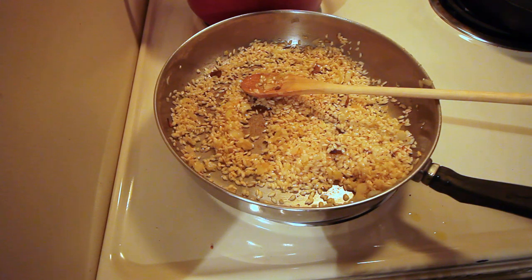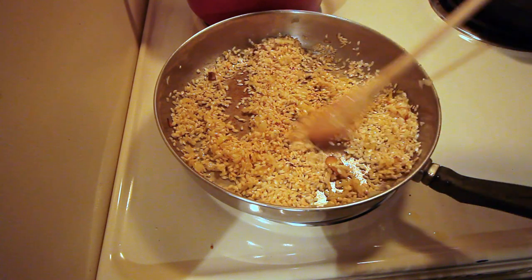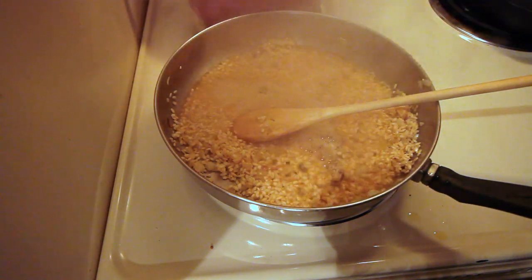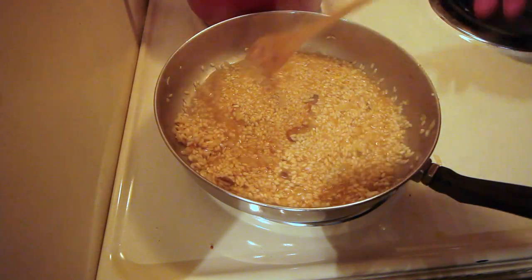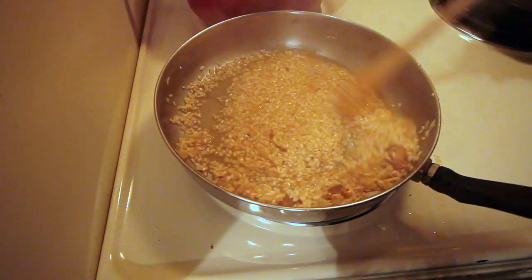Now that our rice is slightly translucent and has absorbed all the oils, we're going to add in a half a cup of our white wine. You want to continue stirring this until all the wine has been absorbed by the rice.